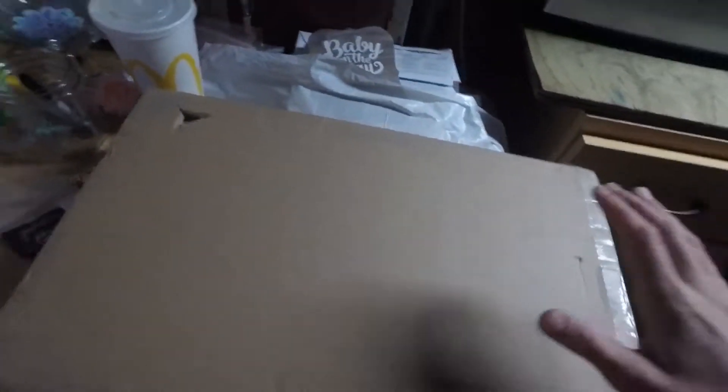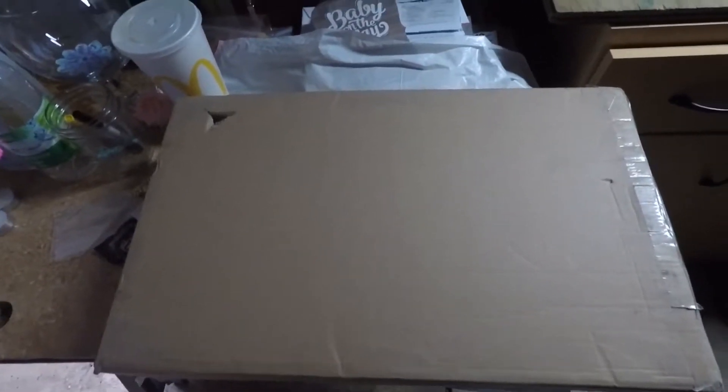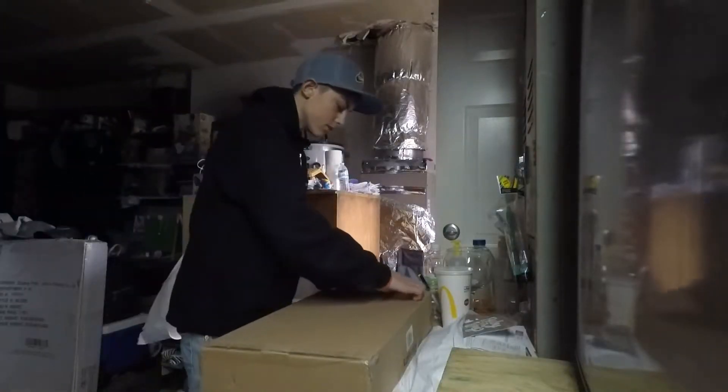Hello everyone, what is up? It's TCB Films here. Today I'm doing an unboxing. I'll show you what it is in a second, but let me kind of open it real quick because I don't really have hands to... I'll get the camera set up. Okay, so I'll open it right here.